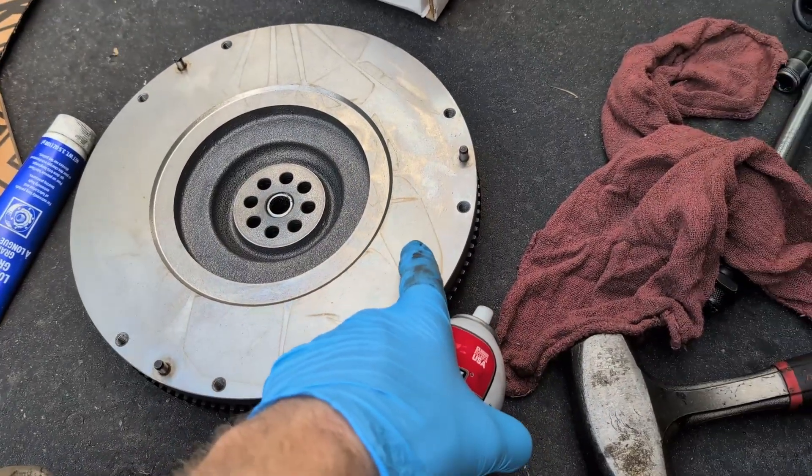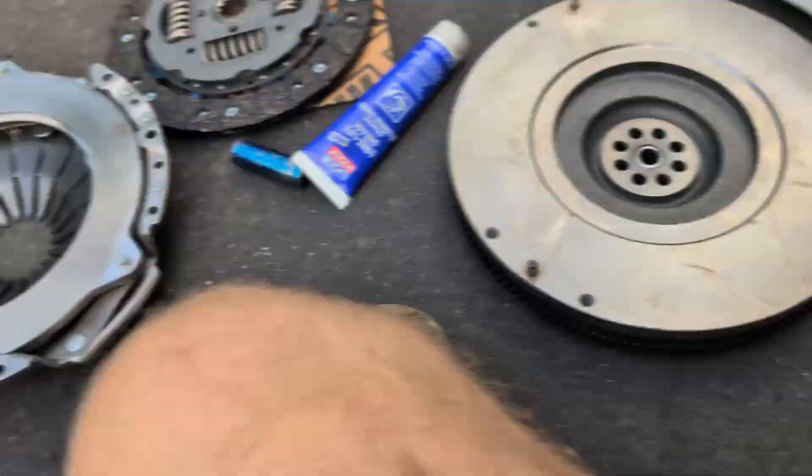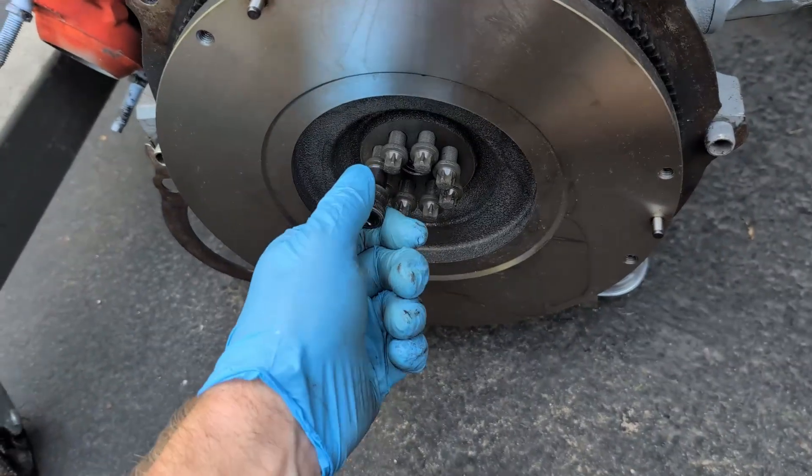I'm going to clean off the mating surface for the clutch contact on the flywheel. I'm going to use some brake cleaner and a rag, and do the same thing on the pressure plate to clean all the shipping oil off of it.